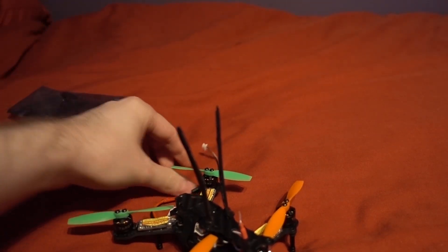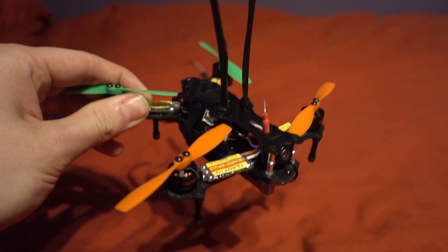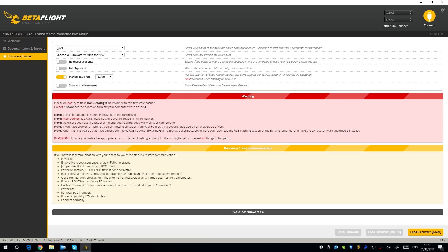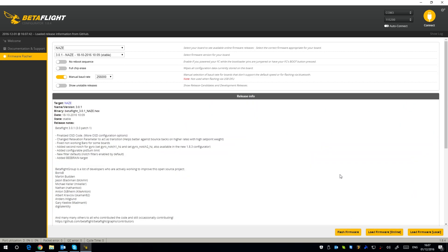Let's get into Betaflight and show you how I've set this up. You download it from the Chrome app store. It does come with Cleanflight installed, but I'm not going to run through how to install Betaflight — I've already done that. The quadcopter is connected via its USB dongle. You go into the firmware flasher, select the Naze board, select the latest version of Betaflight, don't select any reboot sequences, set the manual baud rate to 256, load the firmware online, and flash it. I'll put a link in the description to a troubleshooting guide because there are a lot of connectivity issues when flashing Betaflight, but I strongly recommend it over Cleanflight.